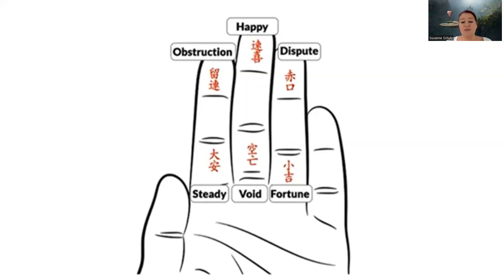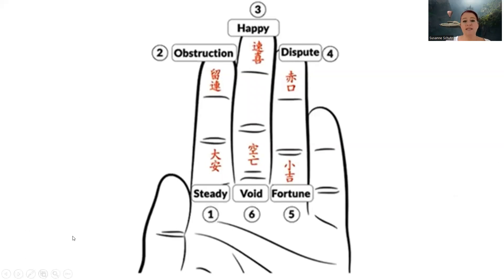There's a numbering system as well. The sequence goes like this: number one is at steady, number two is at obstruction, number three at happy, number four at dispute, five is at fortune, and six is at void. It always starts with number one at the bottom of the index finger, and then you just go clockwise. This does not change. The sequence doesn't change, the labeling doesn't change — it's always the same. When you count, you always go in this sequence. You don't go reverse, you don't go crisscross, you don't mix and match. You always go in this particular sequence.